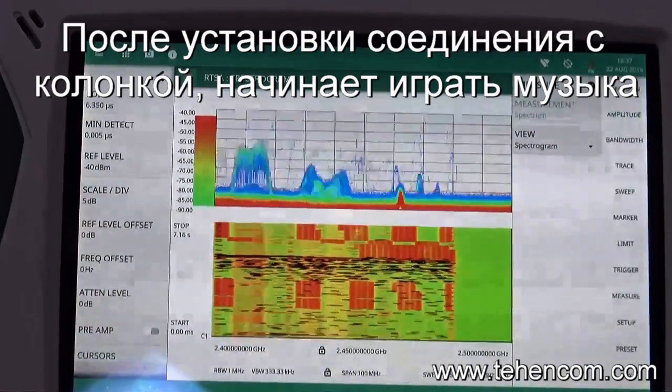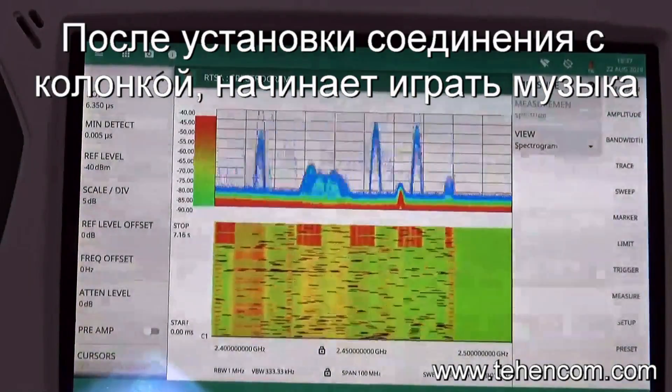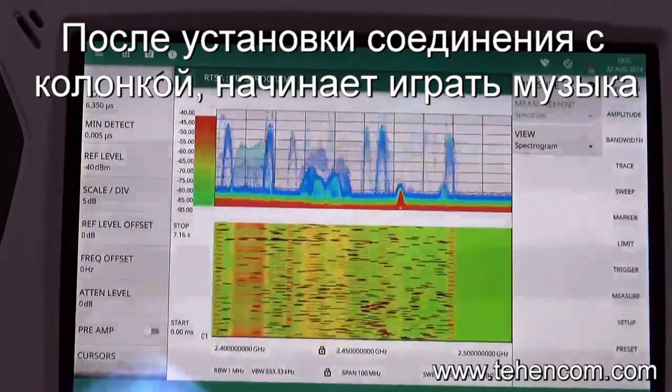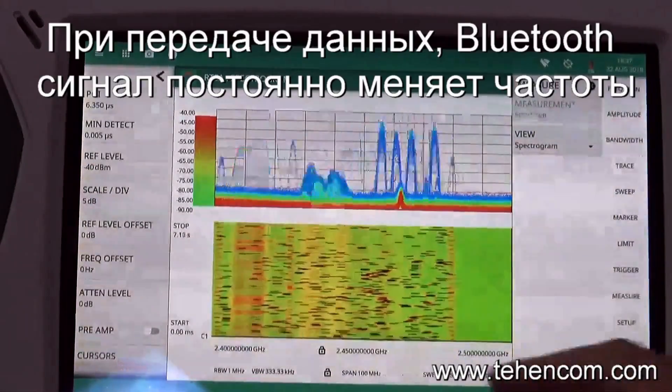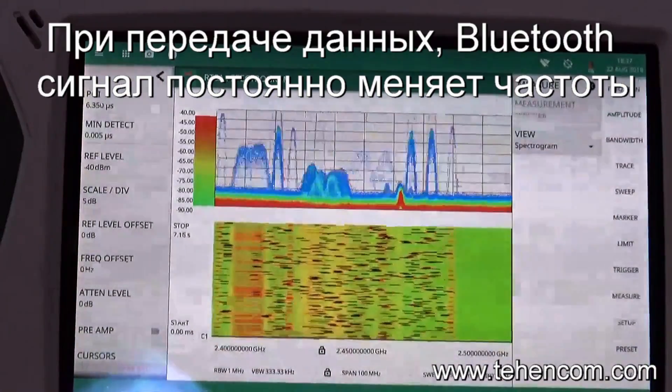Once the connection is established, it's no longer in inquiry scanning mode. And if I play music, you can see the Bluetooth activity with the black marks representing the individual hop frequencies in the Bluetooth signal.